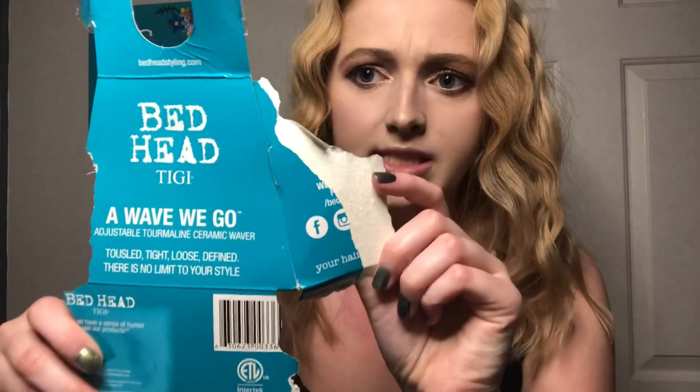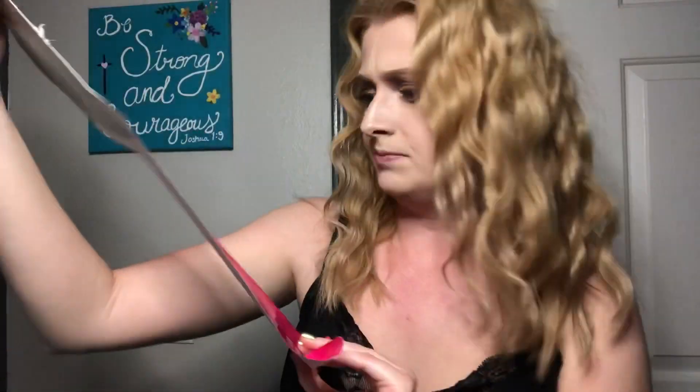I would highly recommend it — I give it a five out of five. I need to put my rating on Amazon. This is what the packaging looks like when you get it; it lists all the features. You can pause there if you want to look at the details.